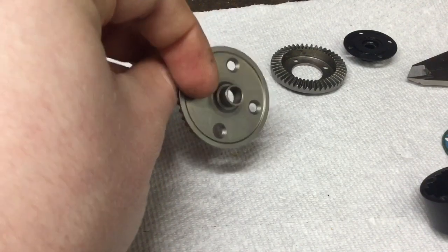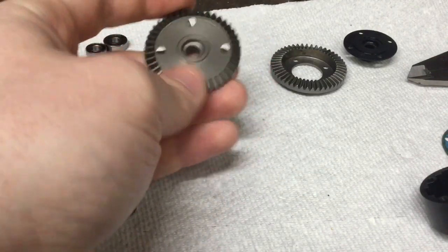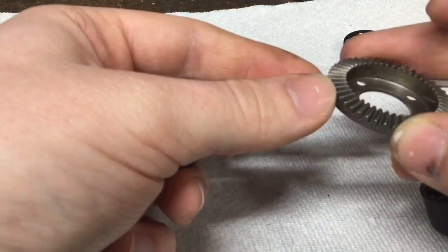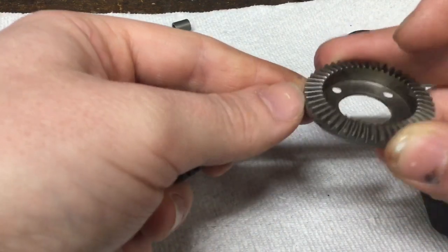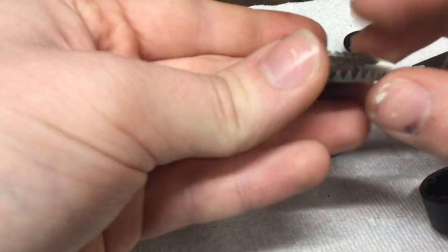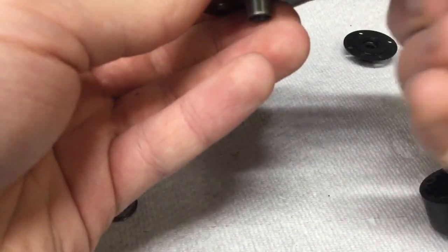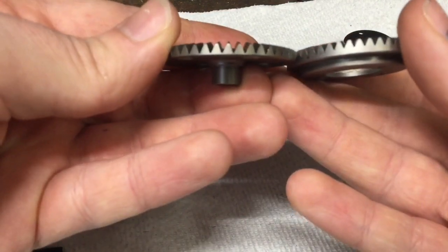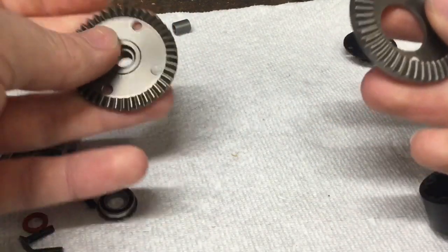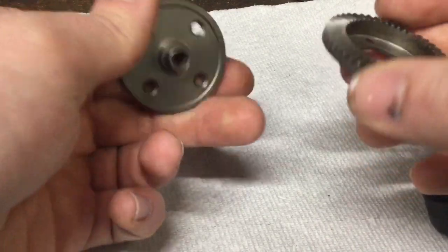The RTR ring gear is stamped — it's a very soft metal. The kit ring gear is machined and can take a lot more abuse. Looking closely at the teeth: on the RTR the teeth are longer but not very deep, while on the kit they are shorter but look how much deeper they are. The gear ratio is also different: the RTR is 42 tooth and the TLR is 49 tooth — different gear ratio, different material, better.